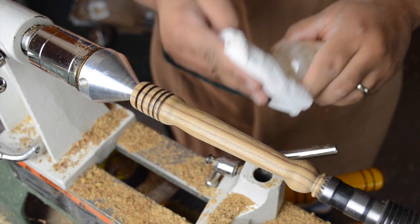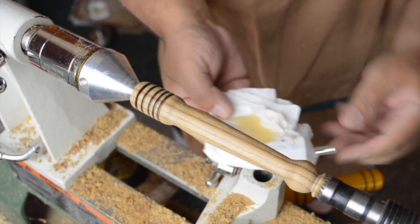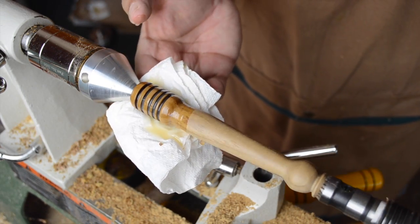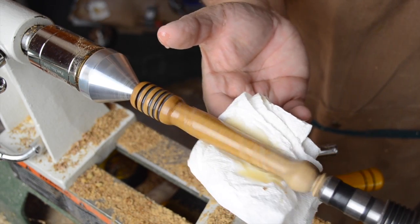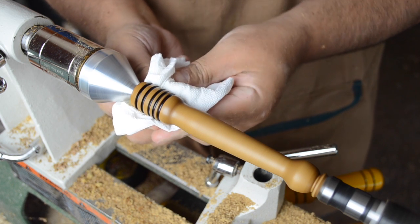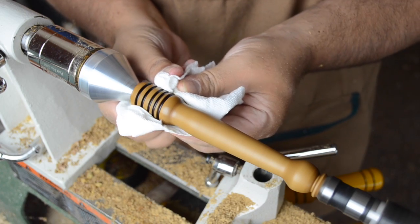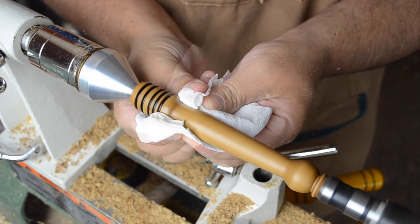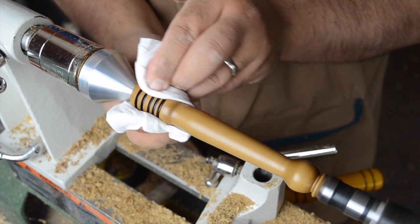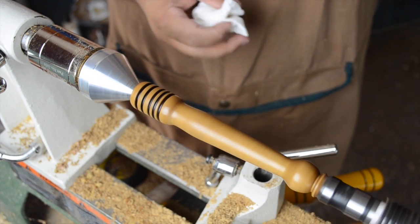For the finish, we're just going to use shellac wax, which is a really great friction finish. You simply wipe it onto the piece and get it nice and wet. Then once the finish is completely applied, you turn on the lathe and start applying friction using something as simple as the paper towel you applied it with. And in no time at all you have a nice solid finish that's going to easily withstand all sorts of wear and tear as the years go on.